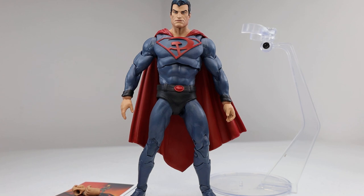The figure itself uses the base of the original McFarlane Toys Superman figure, which I love, so I'm glad they reused the body. They sculpted a brand new head, it has a different symbol on it, and a new cape, so it's definitely a very different figure. But anyway, with no further ado, let's go ahead and take a look at this figure.